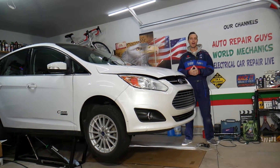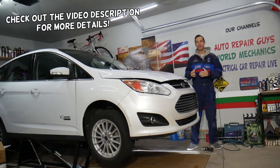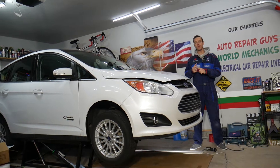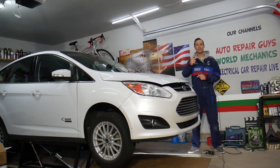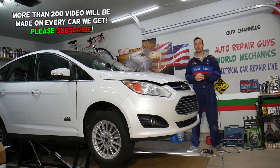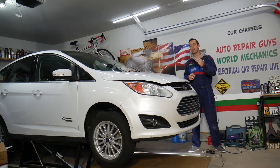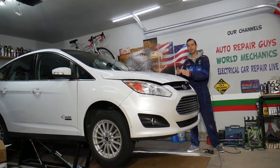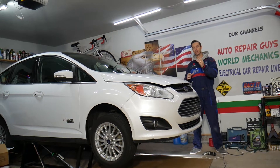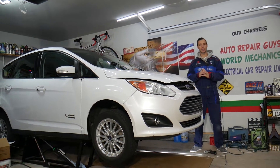Welcome back to Electrical Car Repair Life. Today's video will be super helpful to anyone with a Ford C-Max, Ford Fusion, or Lincoln MKZ experiencing codes P0443 or P0444. We mention these three vehicles because they use the same drivetrain — if you have the hybrid engine, it's exactly the same across all three. If you have a non-hybrid engine, the procedure will be very similar as well.